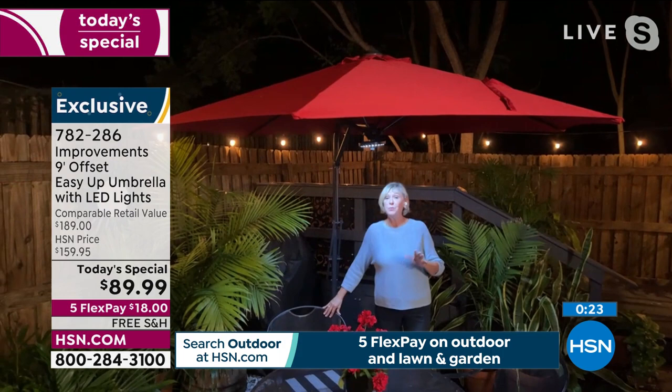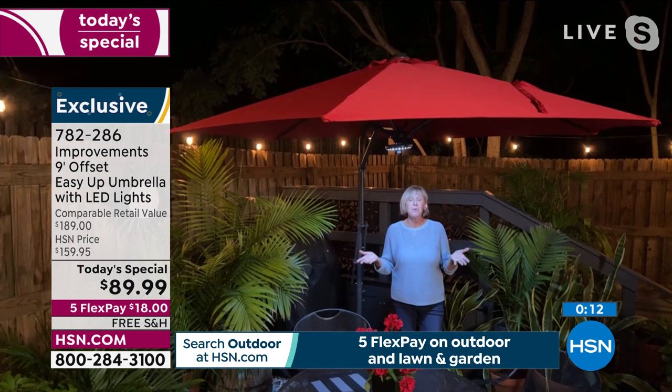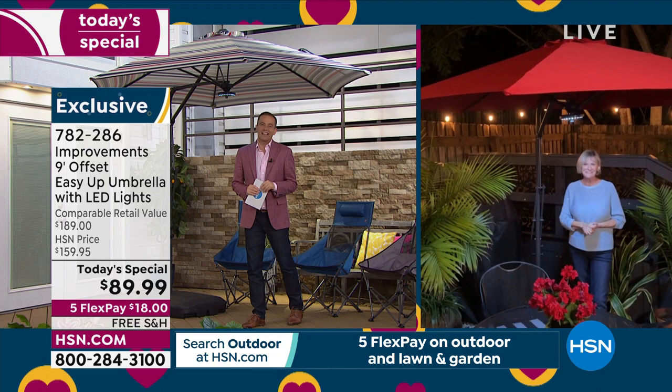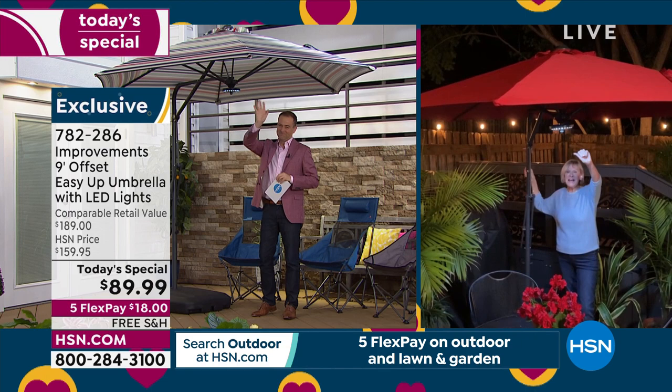Our customers said we want something easy to open so we can go outside and enjoy our evenings, protect ourselves from the sun and rain, and enjoy this beautiful light during the evening as well. The ease of opening and closing is second to none — thrilled to offer it tonight. Congratulations to Deb and the entire team — we'll see you back at 1am for an encore.